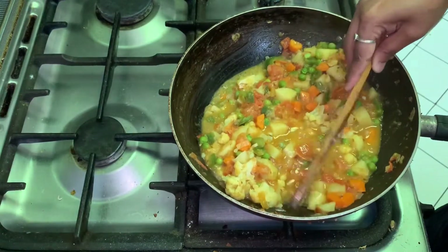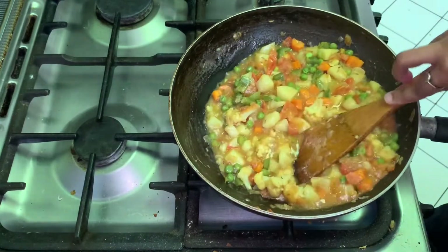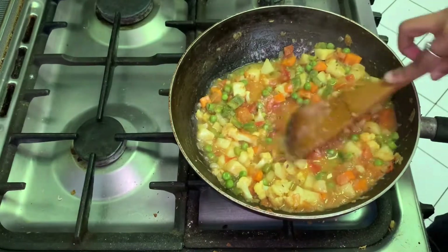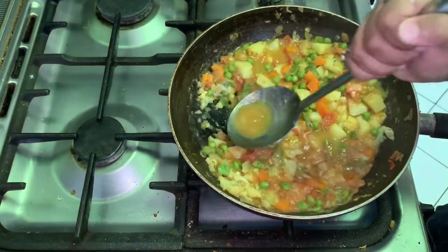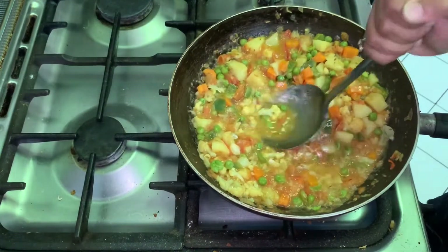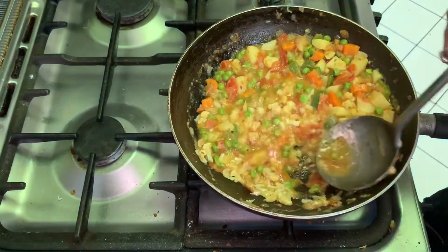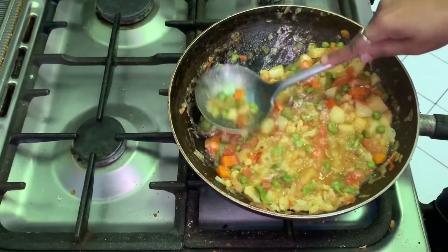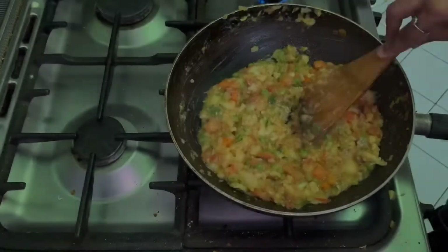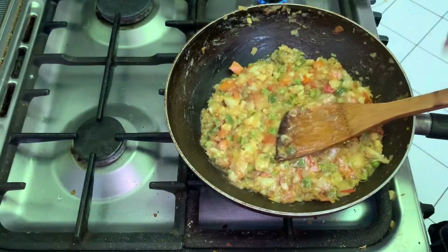It can be easily cut. Now we have to mash it with a potato masher, or you can simply mash it with a spoon. Keep the gas on low.